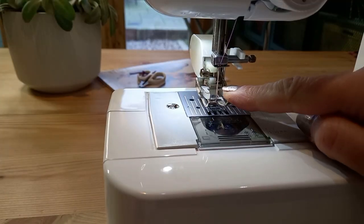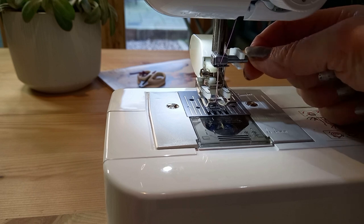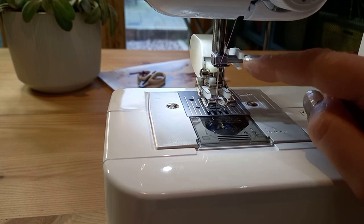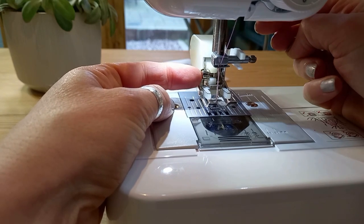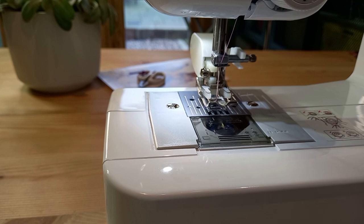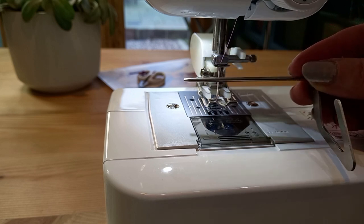When you put your walking foot on, it's got a little arm and that goes over the screw that holds the needle in, so that hooks onto there. You might have to change the hand wheel to get it in the right position, then put the screw on the side. Make sure it's firm because a walking foot is quite rattly and quite heavy weight. I'm also going to add my seam guide for quilting.